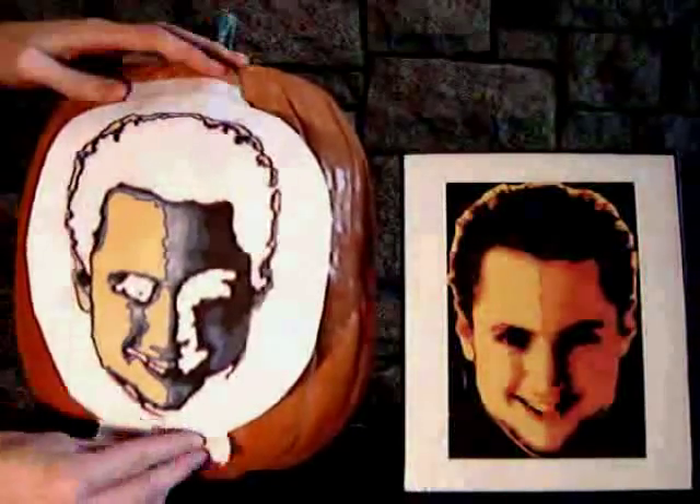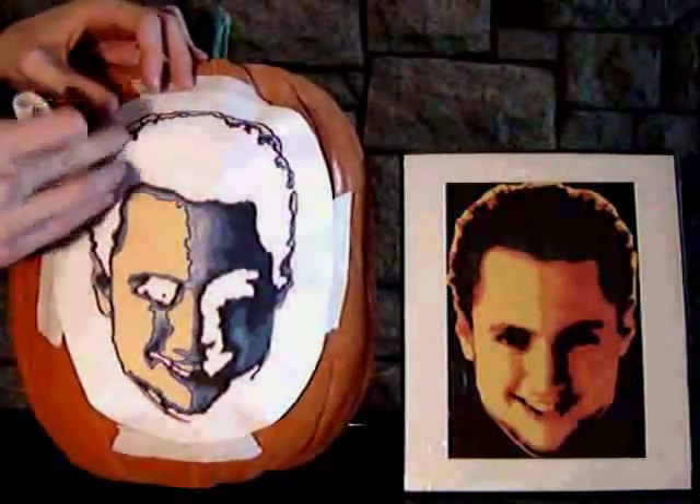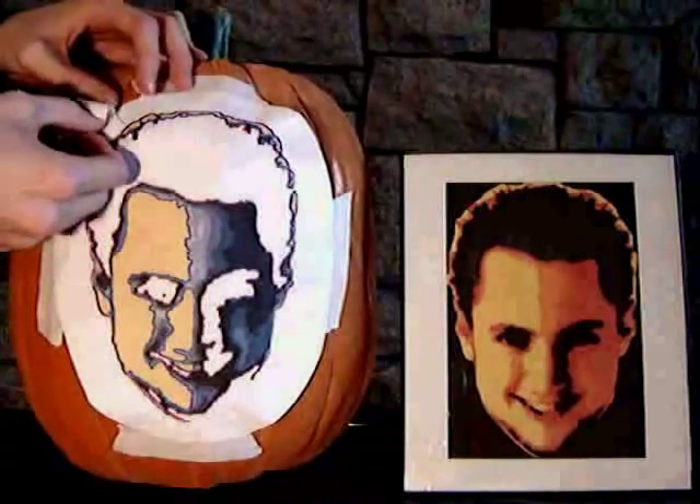Next, tape the stencil onto your pumpkin starting with the top, then bottom, then the sides. To tape the corners, you will need to crease the stencil. Try to find places where the pattern will be distorted the least.